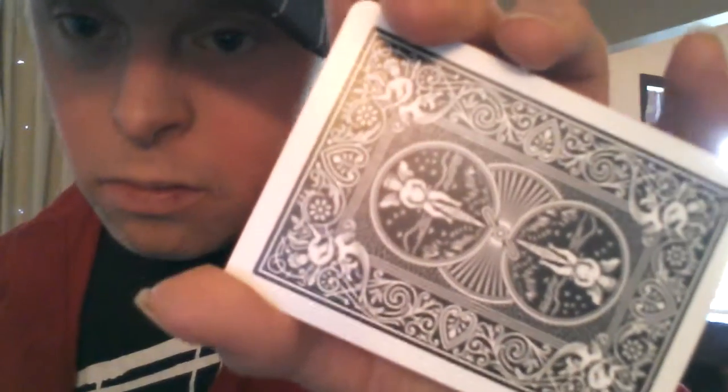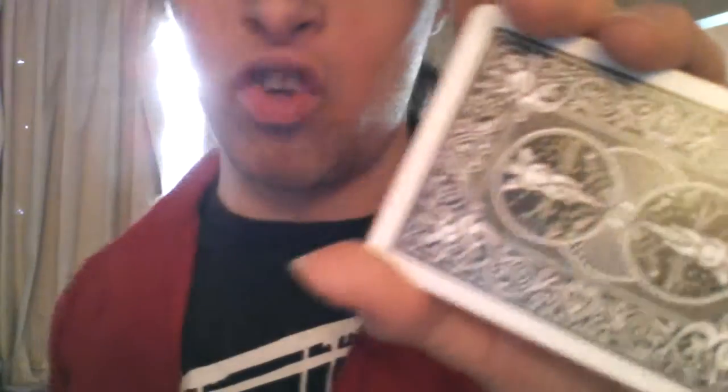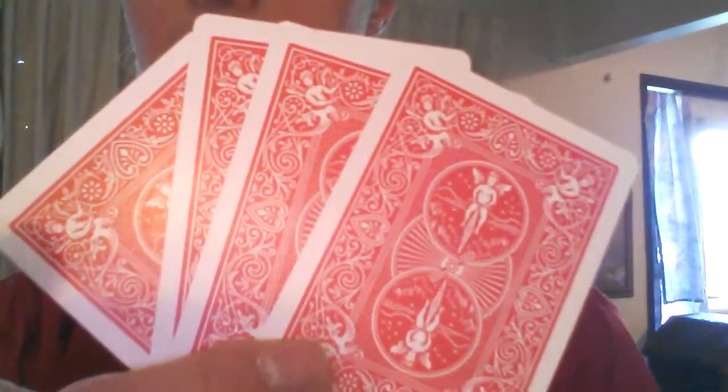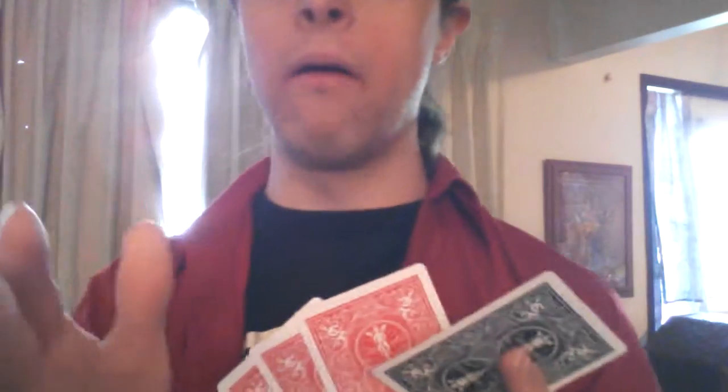Okay, so how is this trick done? Now is the time I reveal this very slick trick to you. All you need for this is four cards — four of the same cards, red, blue, or whatever color cards you have from your bicycle cards.